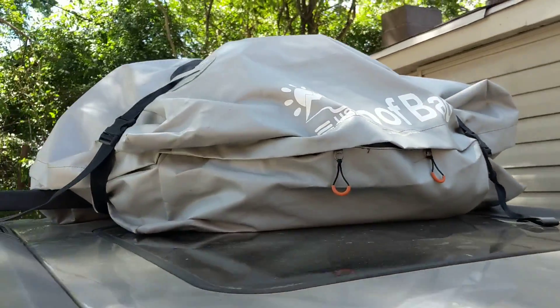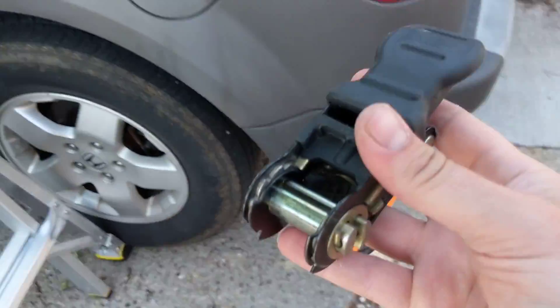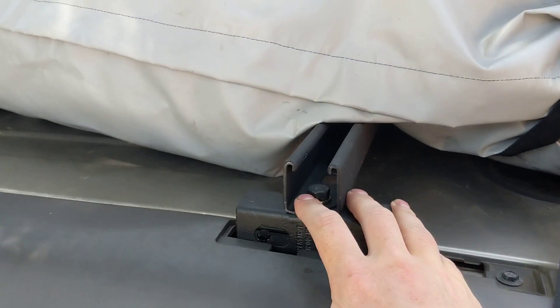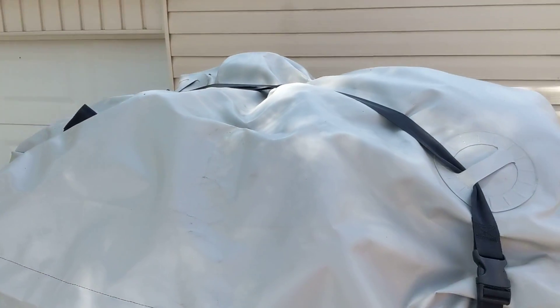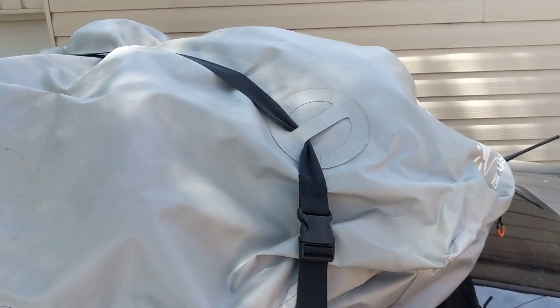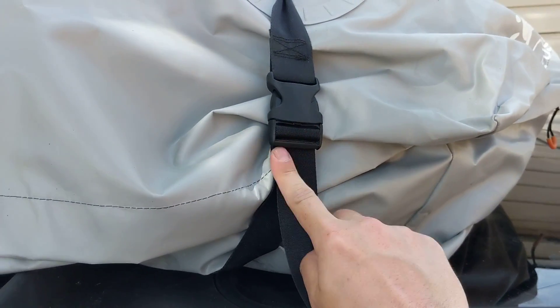So what I ended up doing was taking a ratchet strap. I attached it to my crossbar here and I went over width-wise across the roof bag. And then these straps I have crossed like that. That made the bag 100% secure, especially when you tie these in a knot.